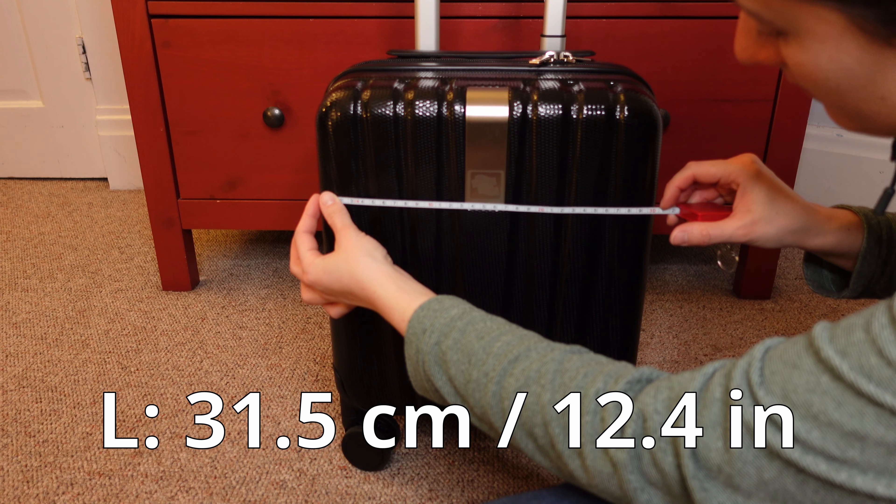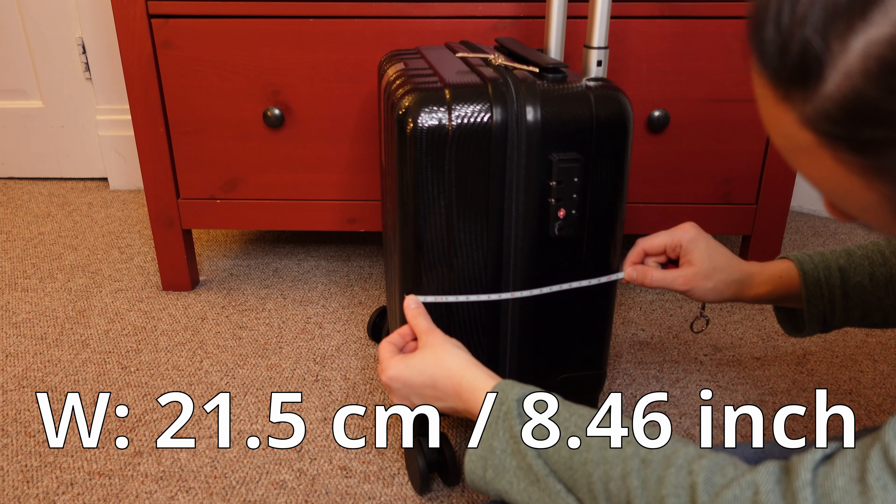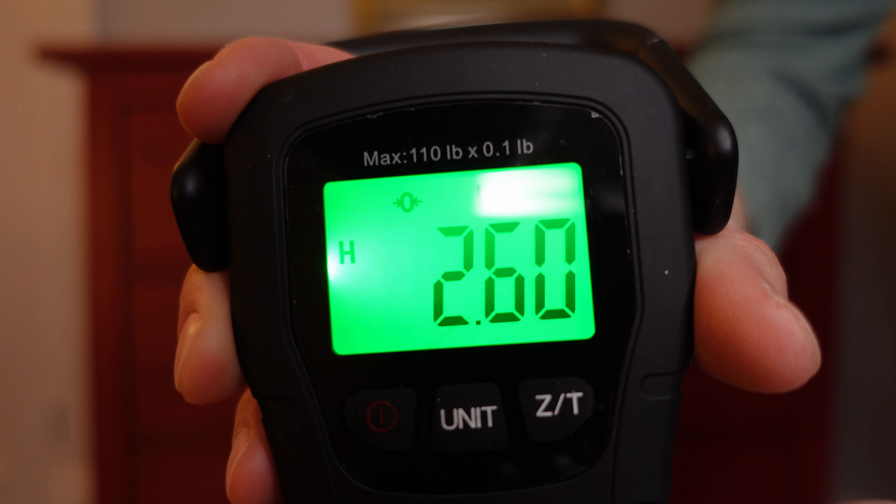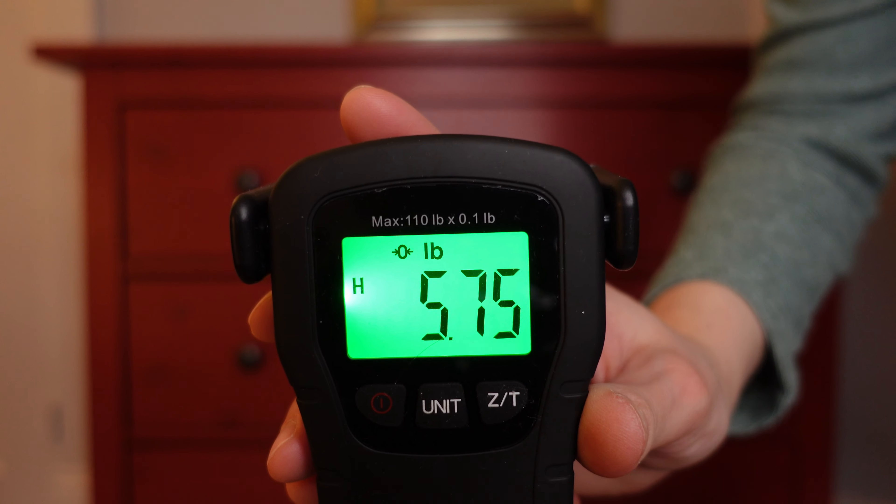Before looking inside, let's be practical and check the measurements. They are close to what we see on the website. The weight of an empty suitcase is 2.6 kilos against 2.5 kilos listed on the website.